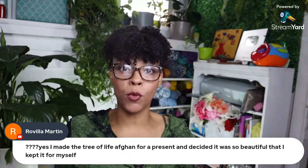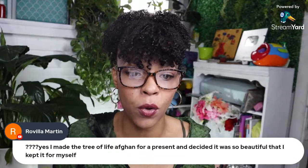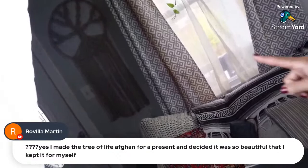Sometimes there's so much work put into it. When I used to do custom orders, they paid for it so I couldn't keep it — but after I make it, I'm like 'I want one of those.' Ravilla says she made the Tree of Life afghan for a present and decided it was too beautiful and had to keep it for herself. Speaking of which, I'm going to turn my camera — can you see it? That's the amigurumi Tree of Life over there; my mom made it for me.